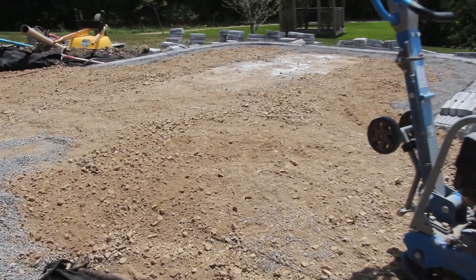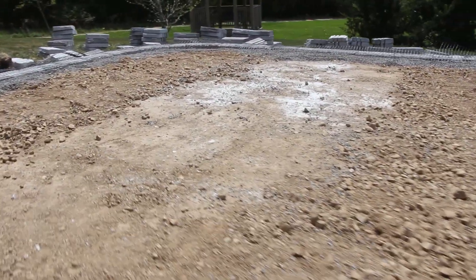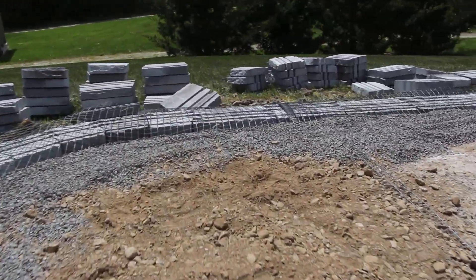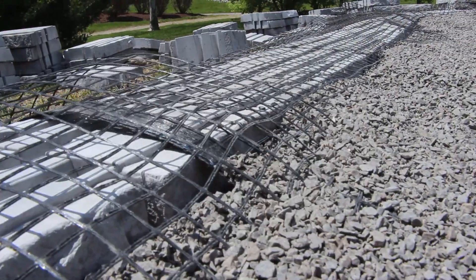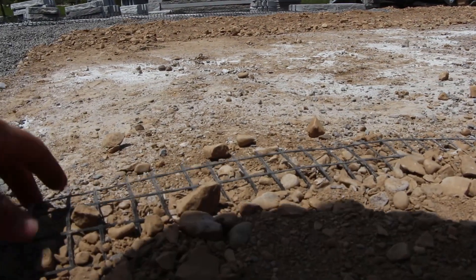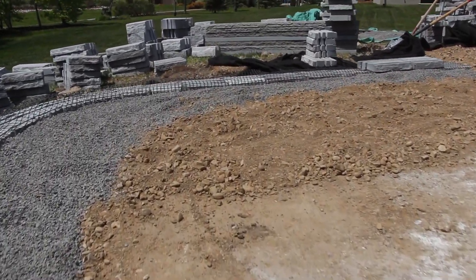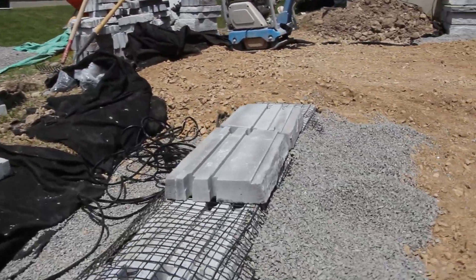The reason we use geogrid in every single one of our paver base installations is because it's cheap insurance. It's an incredibly inexpensive product that helps to stabilize our base material, and in doing so we're providing a better product to our clients in the long term. That's the goal with any paver project — to provide the best end product possible, including longevity.